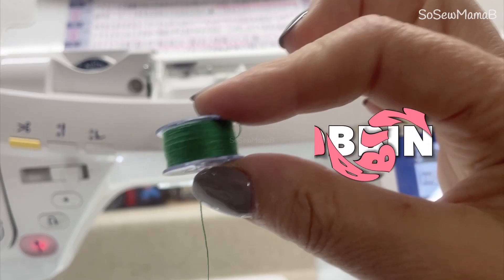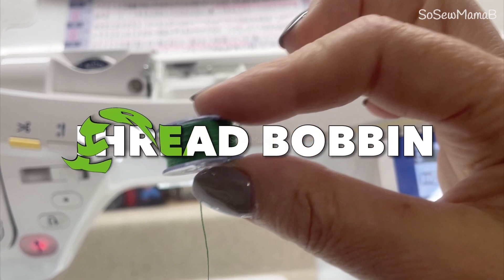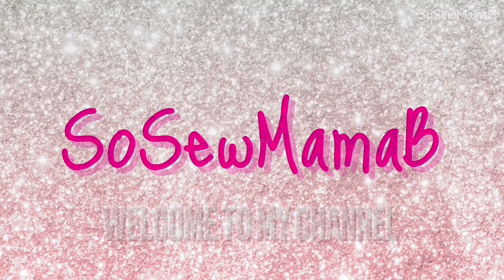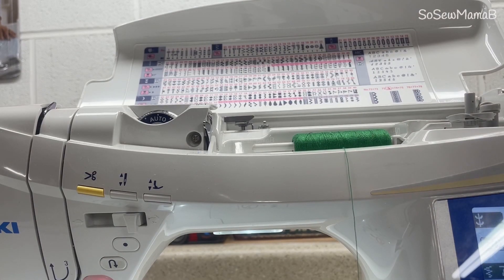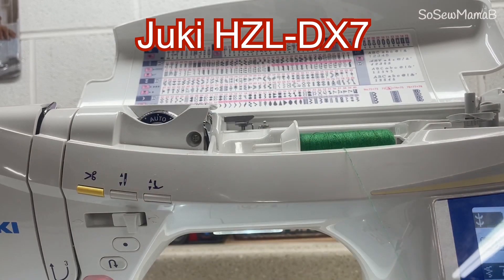I'm going to show you how I thread a bobbin. It's really important that you get an even wind on your bobbin, because otherwise you could get bird's nesting, it could pull, and it won't stitch properly.